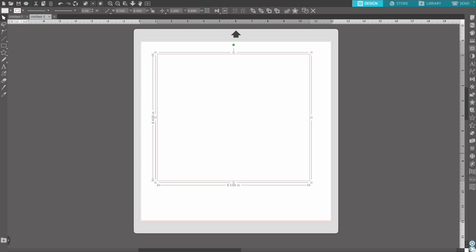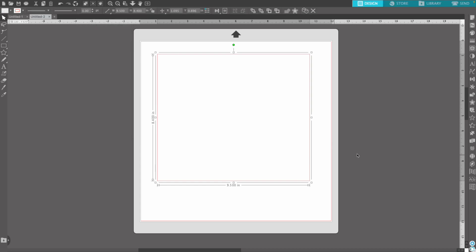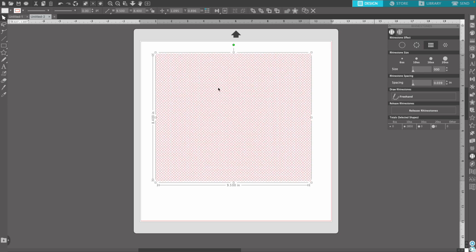There are two ways to get to the rhinestone panel: the quickest is going to the left-hand side and clicking on the little diamond-type icon, or you can go up to your panels tab and go down to rhinestones. Once you open the rhinestone panel, go up to effects and select linear fill because we want to fill this shape in completely. If you were just doing a simple outline you'd click edge, but we want this completely filled.